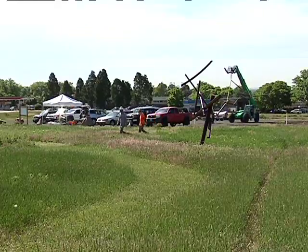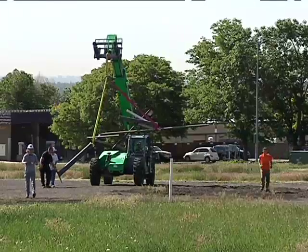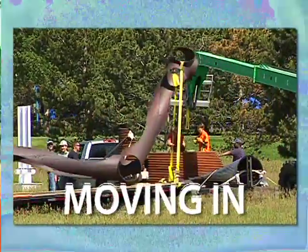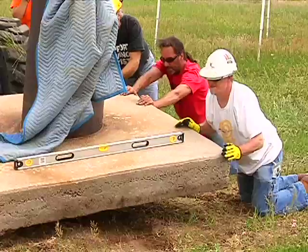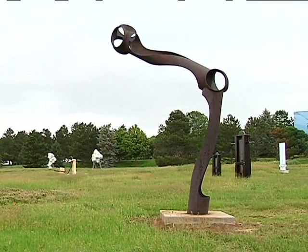We're reimagining the 17 acres just south of the Arvada Center. It's been a big challenge because it's a field — that's why we're calling it Sculpture in a Field. We had to get concrete pads for many of the pieces, or a flat footprint for a lot of the sculptures.